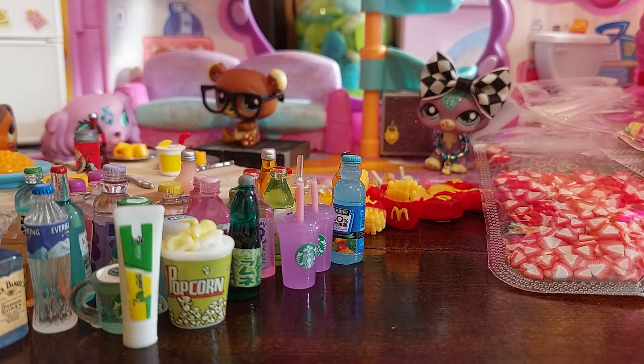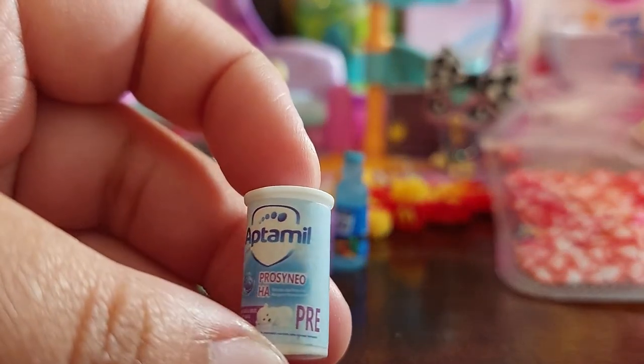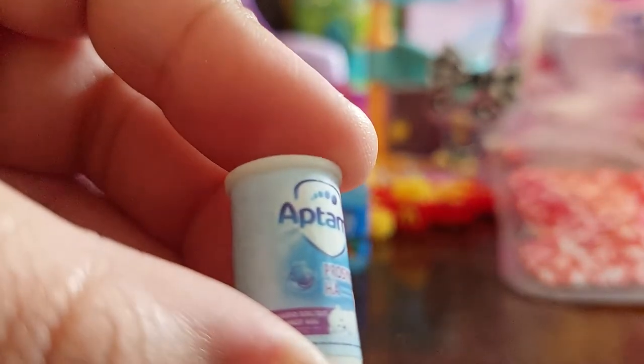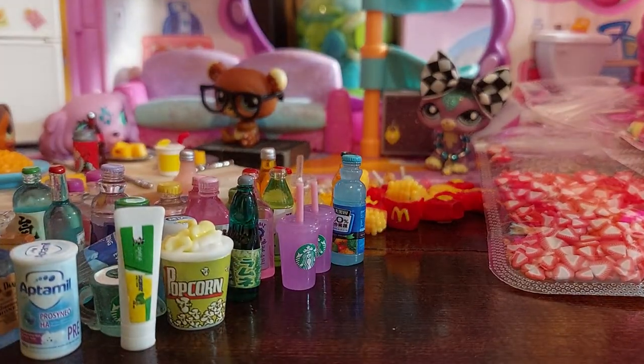Next up — what is this? It looks like laundry pods from the packaging. I could be wrong — if you know anything about it, let me know. But that there looks like a laundry pod to me, with a cute little polar bear on it.